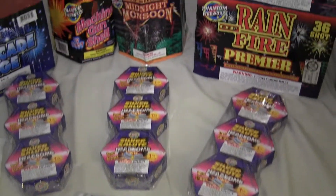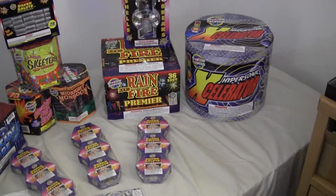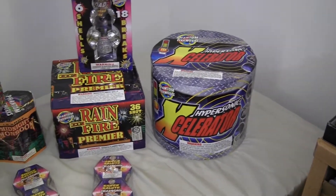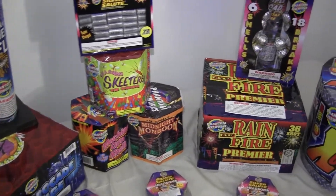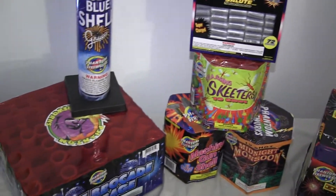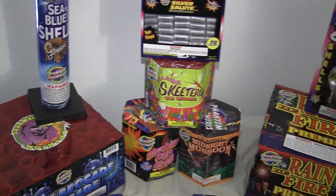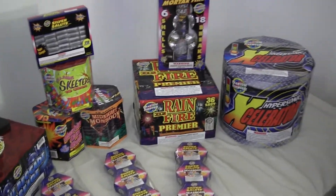Most of the stuff I got here was all from Phantom Fireworks. The Hypersonic Accelerator is, I think, an 18-shot. The Reign of Fire is a 36-shot. These three 200-gram cakes are all 19-shots. The Blue Brocade Barrage is a 41-shot. That's pretty much all I got from Phantom.